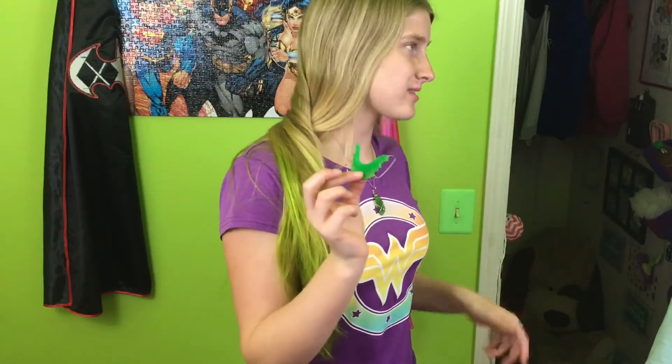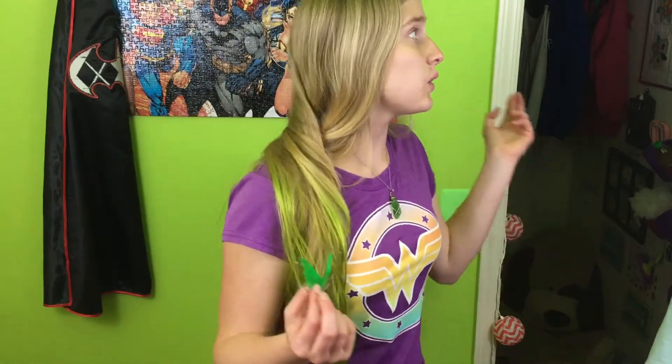I recommend getting a bright color for your retainers. I've misplaced mine probably three or four times, but because they're very brightly colored, if I misplace them somewhere that's not as neon green as my room, they're usually a lot easier to find than something like Invisalign or a color that would blend in with your teeth. It doesn't stand out that much when I'm talking either, so I'd definitely recommend getting a bright color so it's harder to lose.